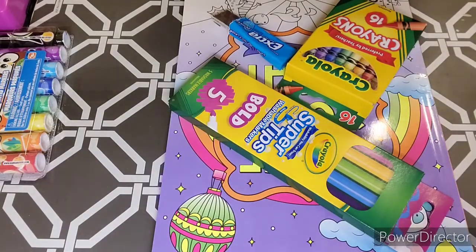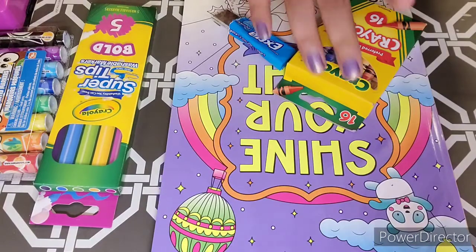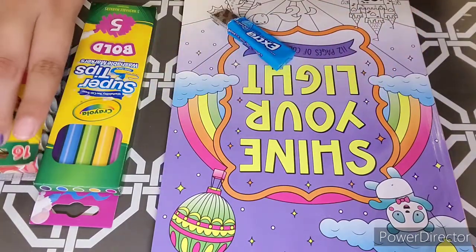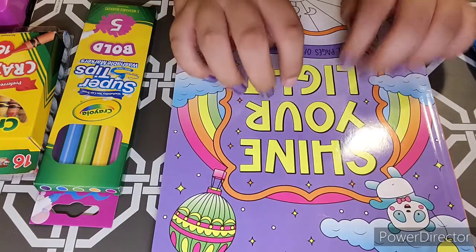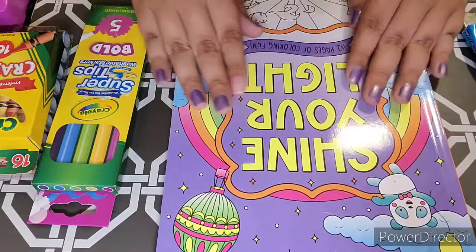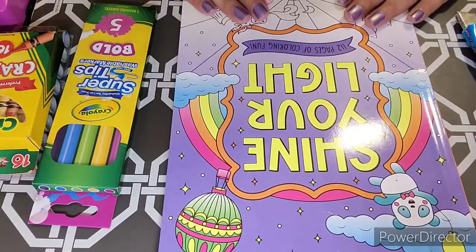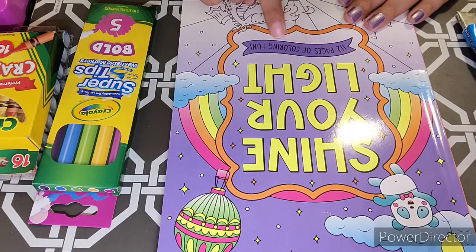Hello everyone, welcome back to the video! Today I want to do another top-down video. I am going to be doing a coloring book — this 'Shine Your Light' coloring book, 112 pages of coloring fun.